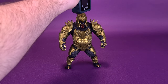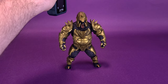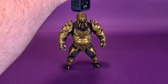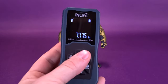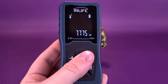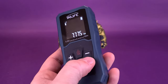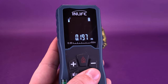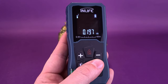Before we get a closer look at Injustice 2 Gorilla Grodd, the first thing we're going to do is take the tape measure and bring it right to the very top of his helmet. The DC Multiverse Injustice 2 Gorilla Grodd stands 7.7 inches in height, or 19.7 centimeters tall.